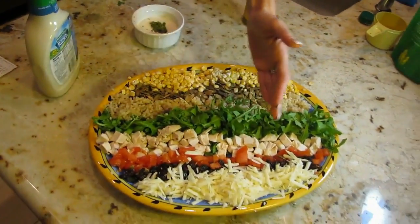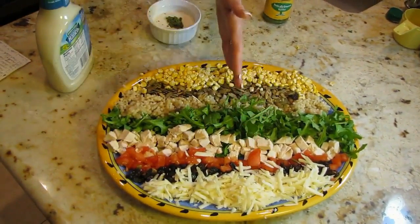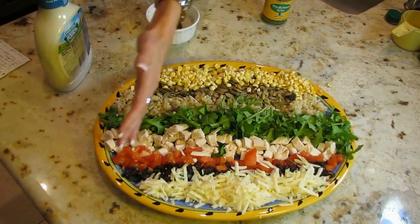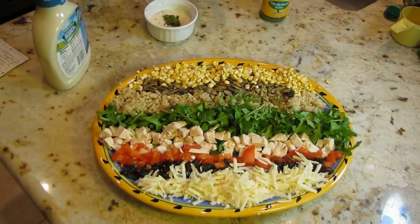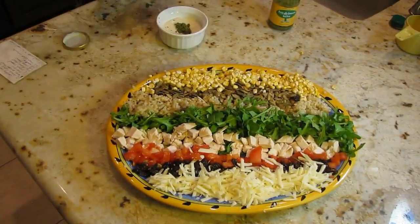This is probably four appetizer portions or two full servings. If it's just Mark and I, then he would have half and I would have half, and then you'd split that either in four or in two for the dressing.